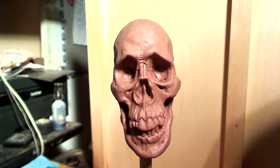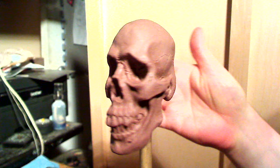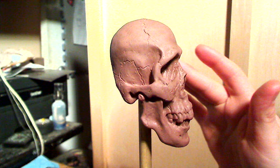Greetings fellow mortals, and gaze upon the fate that awaits us all. This is my newest skull puppet model. I'm about to make a mold out of it. It's got all the definition that I could put into it without damaging my sanity.